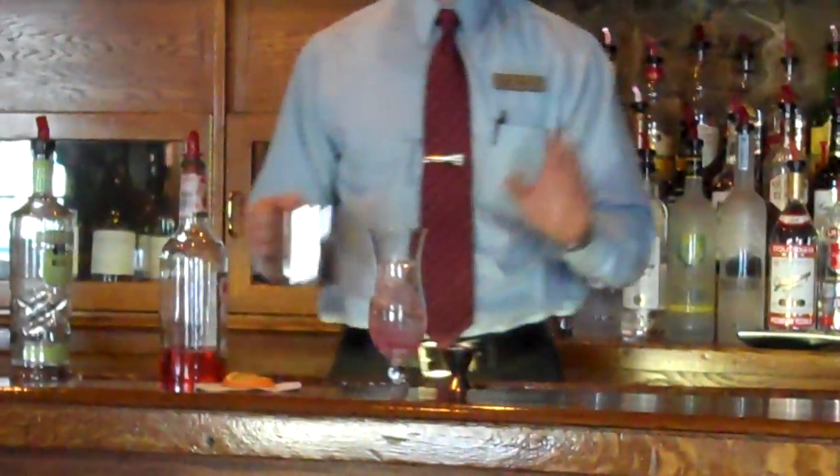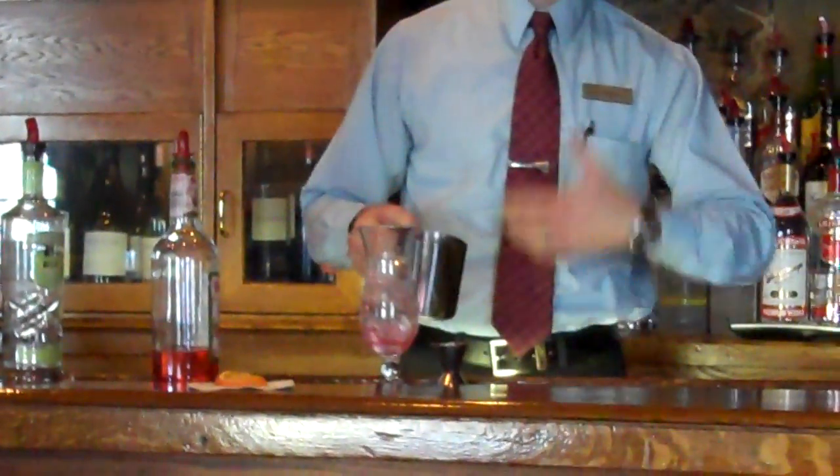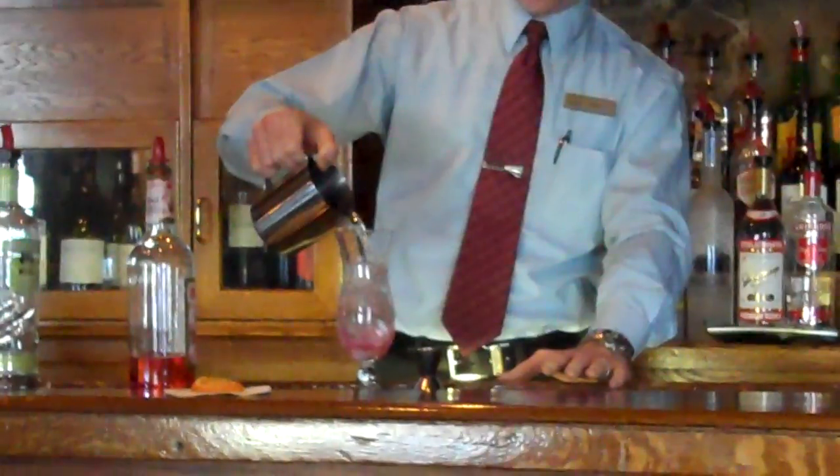Again, like I said, it's very, very simple. We're going to top this off with a mixture of club soda and Sierra Mist — 7-Up, Sprite, whatever you want to put in there would work just fine.